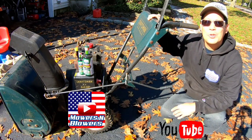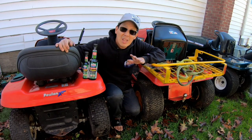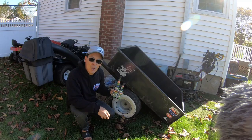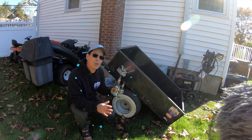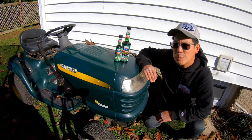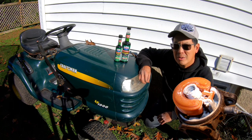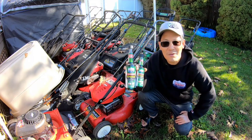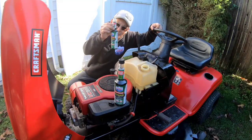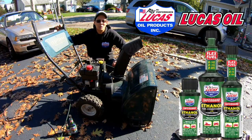As a YouTuber that deals with small engine equipment on a daily basis, I worry about the harmful effects of the 10% ethanol in your unleaded gas from the gas station. Here on the east coast as winter nears, I think about storing my summer lawn equipment for the winter. Ethanol absorbs moisture and can rust, corrode, and clog up your jets in your carburetor. That's why I use ethanol safeguard with stabilizers from my friends over at Lucas Oil. A little bit of Lucas goes a long way before you store your machines.